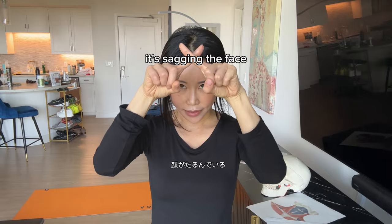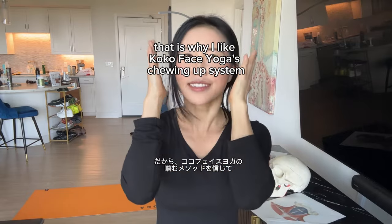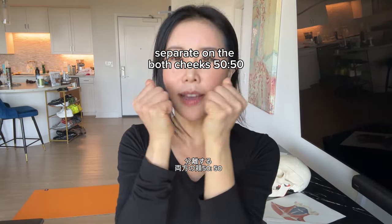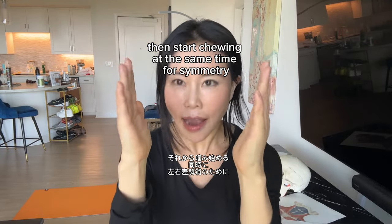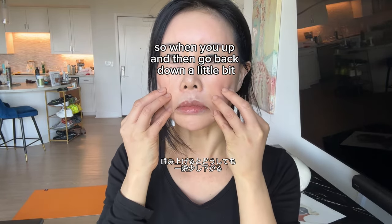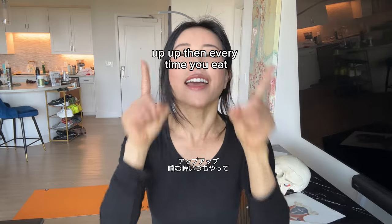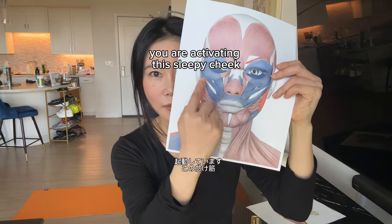That is why I like Coco Face Yoga's chewing-up system. You eat the food, you chew, and then 50/50 — separate on both cheeks, 50/50 on both sides — and then start chewing at the same time for symmetry. And chew up: when you go up and then come back down a little bit, that's normal, but the focus is up. Every time you eat, you are lifting up and activating the sleepy cheek muscle.